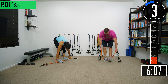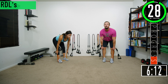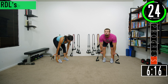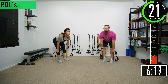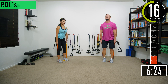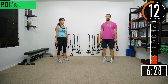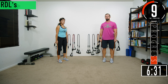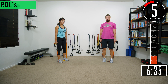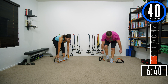Here we go — set four. Keep that back nice and straight. Feel the hamstrings, push that butt back. We're bending at the hips, not at the lower back. Stretch them out. One more. 40 seconds, then Jen is going to be doing Bulgarian split squats with a bench and I'm going to be doing static lunges.